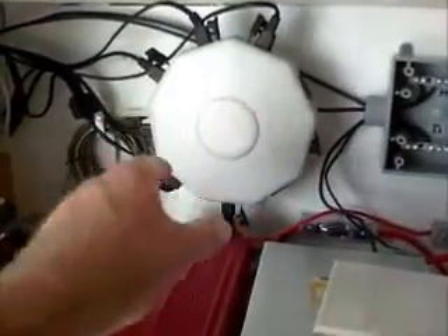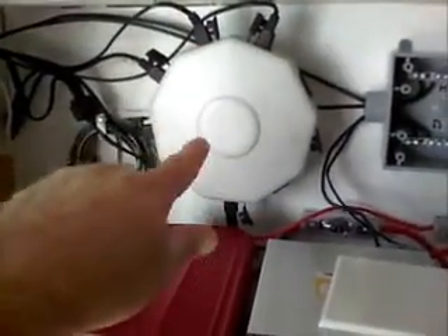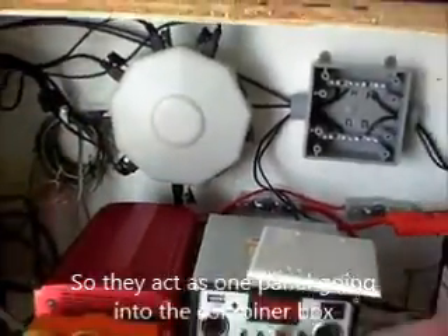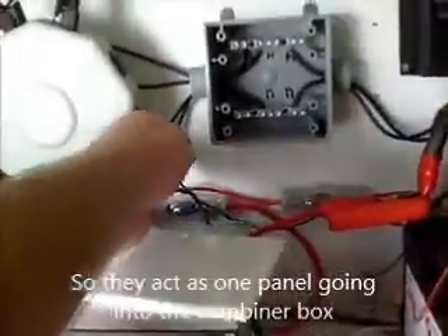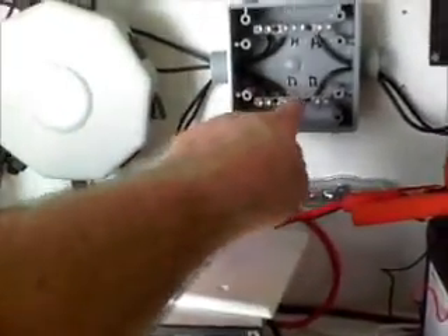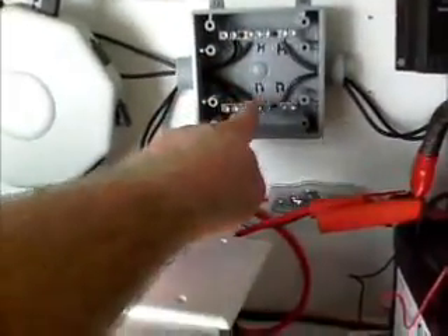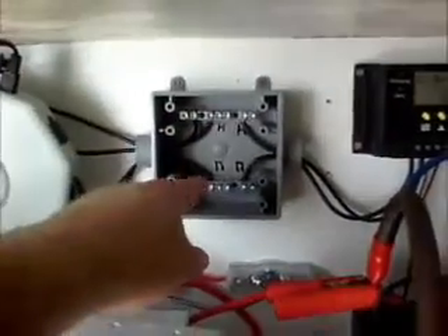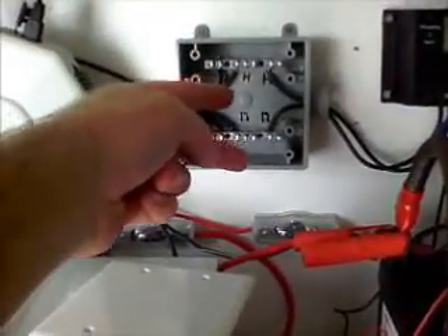I left all of my Harbor Freight panels tied into this, combined through this, because it only has one lead coming out. Of course, that lead goes on to the fuse, and then it comes around and goes in to my hot and my neutral over here. And then the other panel that I've got, I've got it wired in, so there's actually only two wires coming in right now.